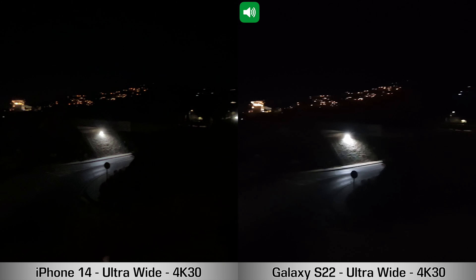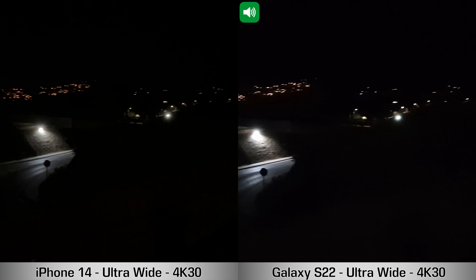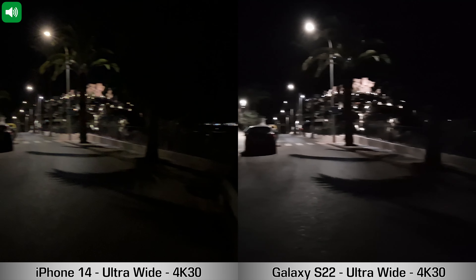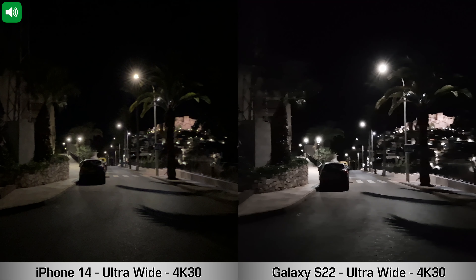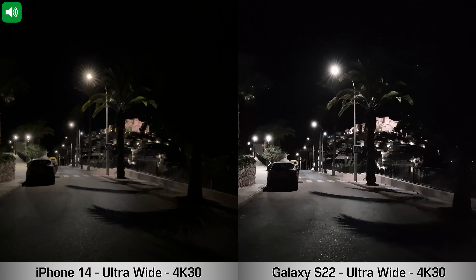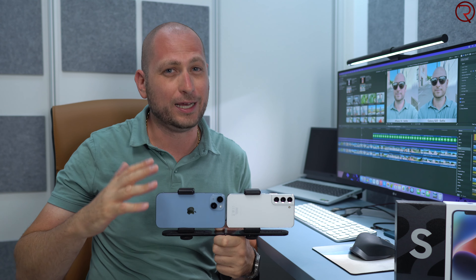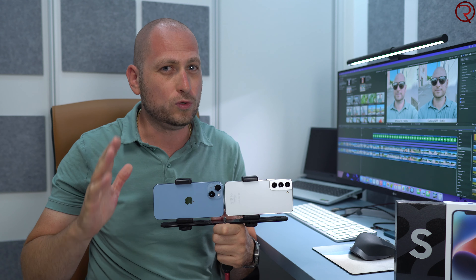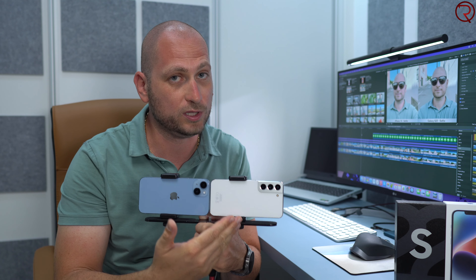Now a low-light recording with the ultrawide cameras at 4K 30fps. Looking at the screens, I can barely see anything — neither device does great with ultrawide in low light. We can see a bit more near the street lights, but ultrawide cameras are definitely not meant for low-light recording. Overall, I still feel the iPhone is the king for video recordings — that's been the case for five, six, seven years and I don't see that changing anytime soon.